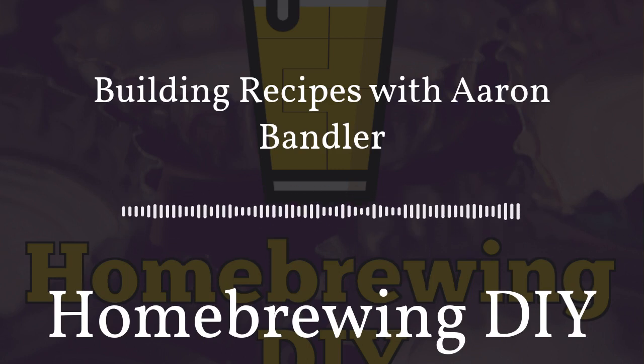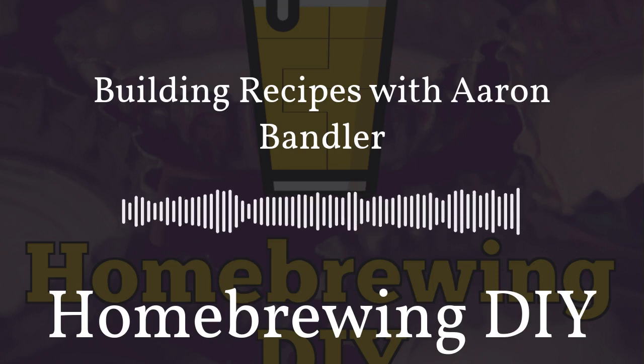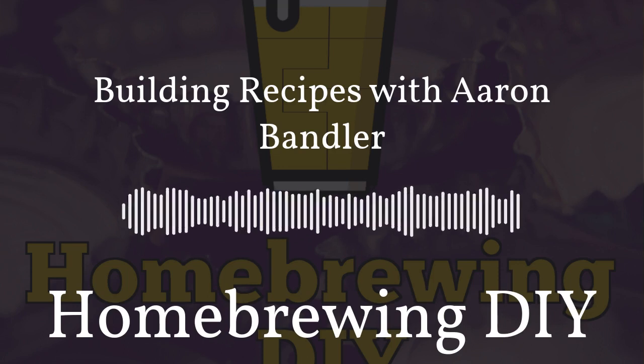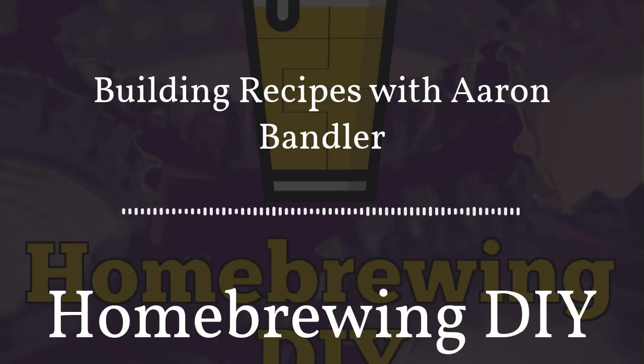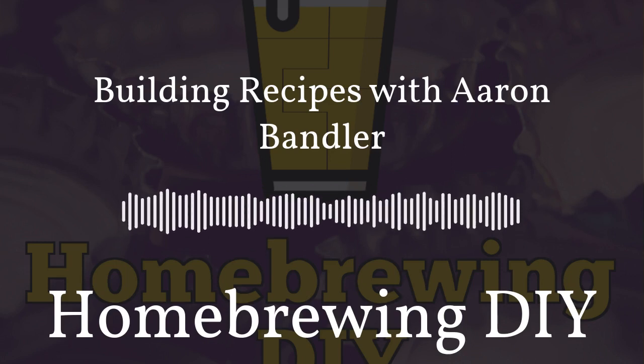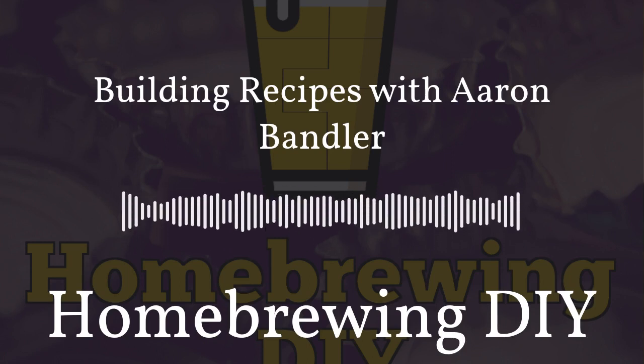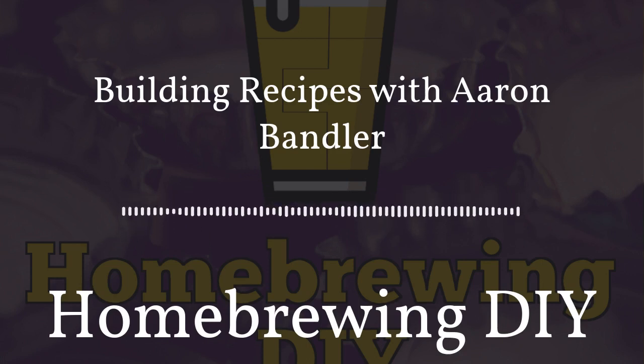Building recipes and taking good notes are two of the key fundamentals of making great beer. I started taking notes on a sheet from my extract kit, then quickly moved to brewing software. I've tried many different types and found BrewFather — the one piece of software you need for recipes, detailed brew day notes, fermentation notes, and integrations with the Tilt hydrometer, iSpindle, and FermentTrack. You can try it for free at homebrewingdiy.beer.